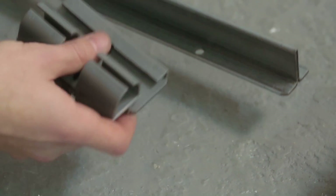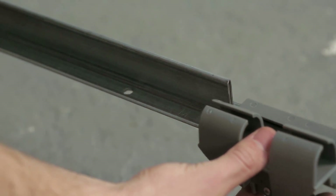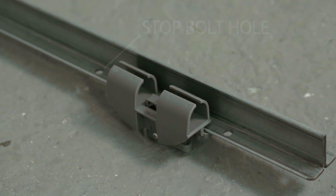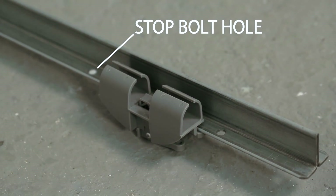Step 3. Find the trolley and slide it onto the motor end of the rail. Take a moment to ensure that the larger side of the trolley is on the same side as the stop bolt hole side that's on the rail.